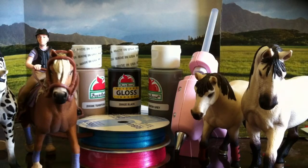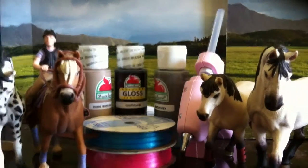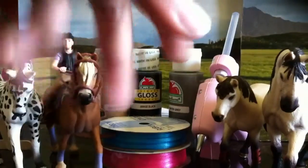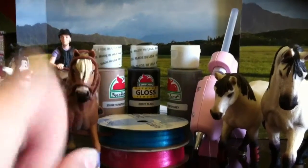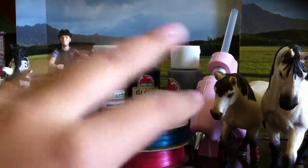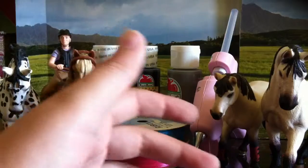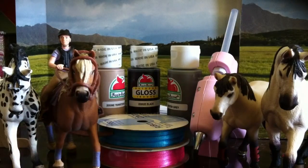Hey everyone, this is Summerside Stables here, and I'm going to be doing a birthday haul. So I got all this stuff, and I still have more money to spend, but I'm waiting because it's going to be an online thing, and that will be part two. I might just call it birthday haul, the other half, something along those lines.